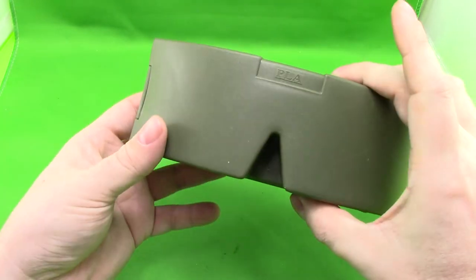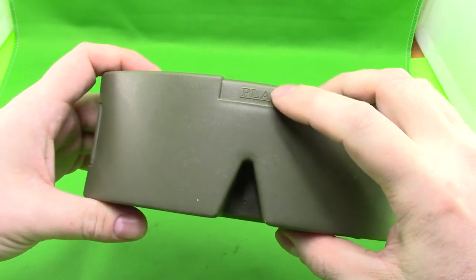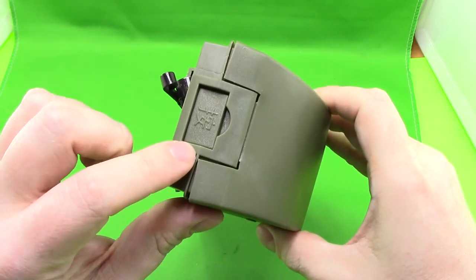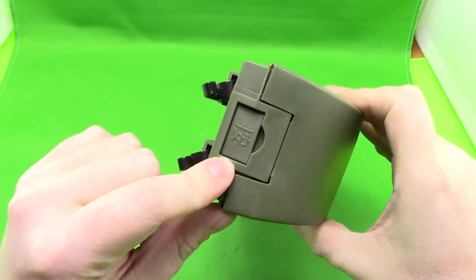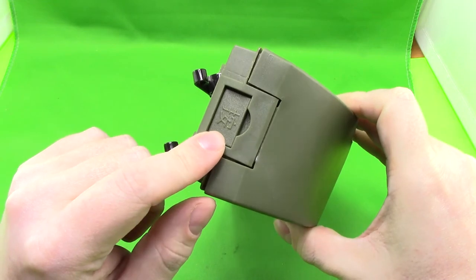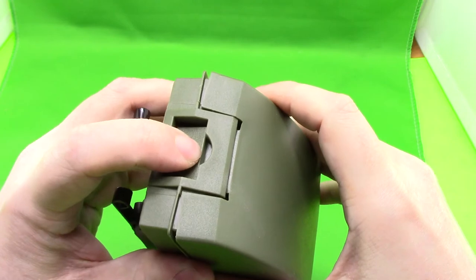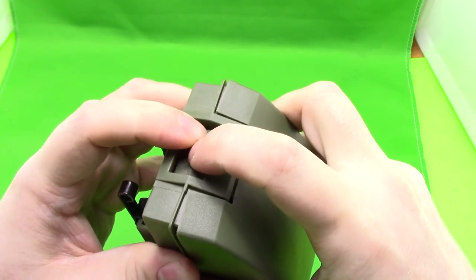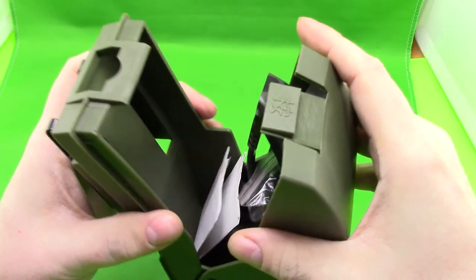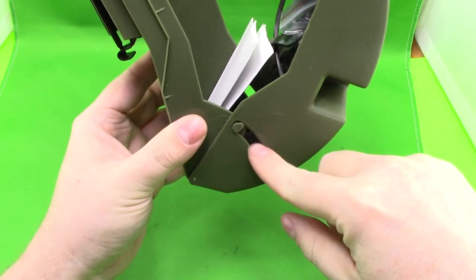The markings on this — it just says PLA in English font, which stands for People's Liberation Army, and there's a Chinese character right here which I'm not sure what it means. It could just say 'push,' which is what I believe it says, because the way that you open this is you just push down — you have to actually push down quite far on there.